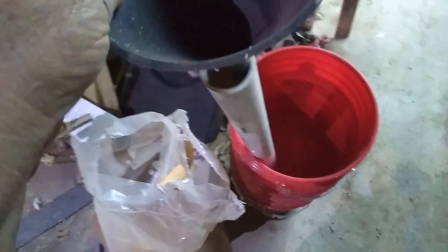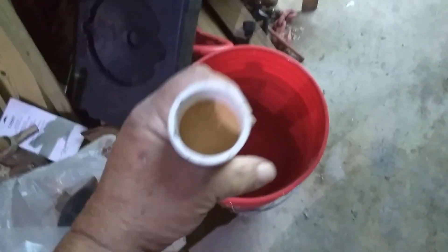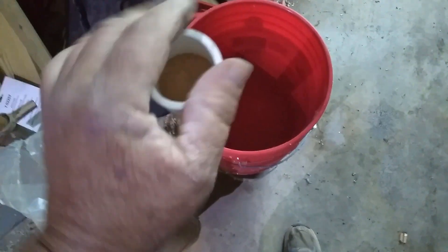Got our PVC sitting here, got a funnel, got some play sand, and we start filling her up. Now we've got our sand all down here. What I'm going to do now is put the masking tape over that end so it won't spill out. Then we'll break out the heat gun and see what we can do.